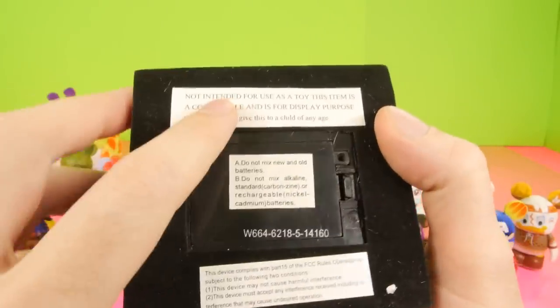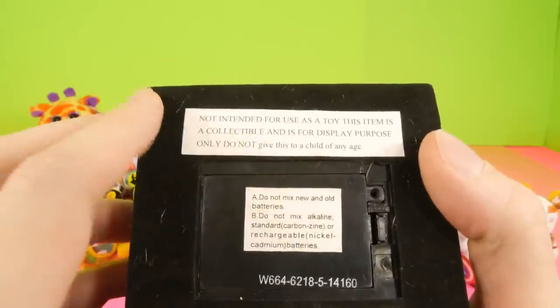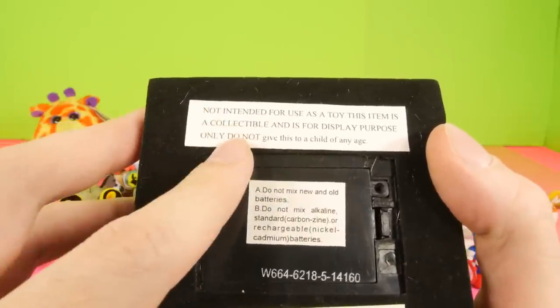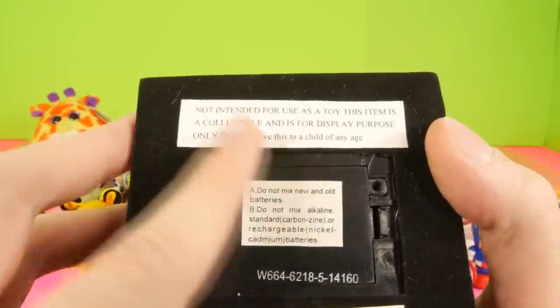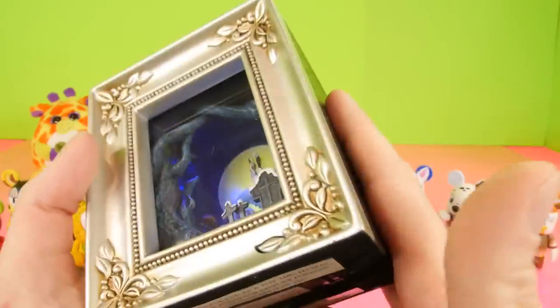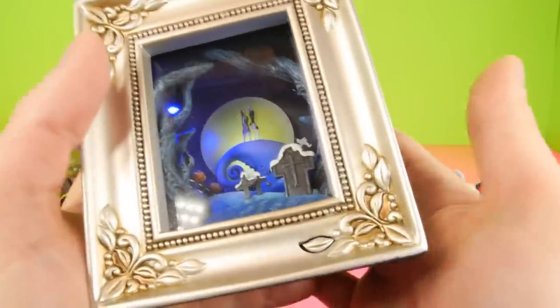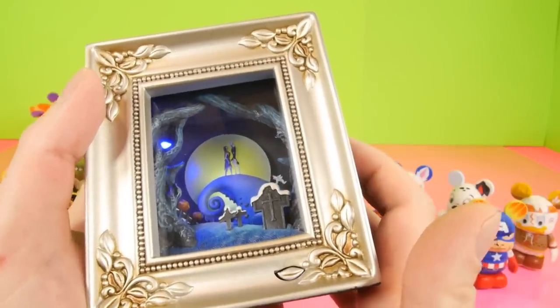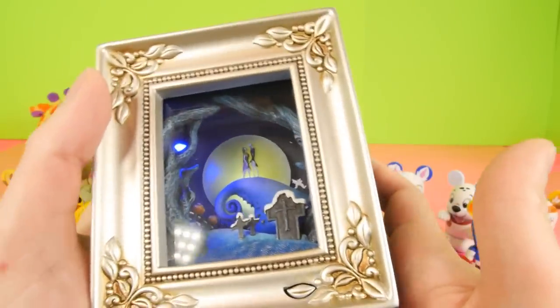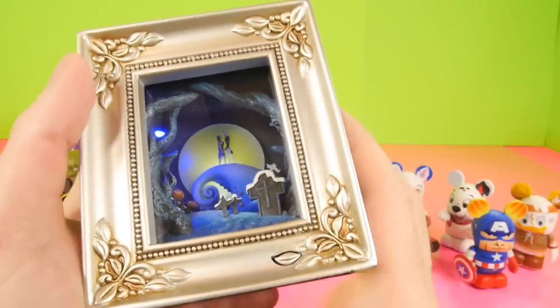One thing I want to point out about this specific box is it says on the bottom: not intended for use as a toy. This item is a collectible and it's for display purposes only. Do not give this to a child of any age. I would have to imagine it's because of how heavy this thing is — it's really, really heavy, so if you dropped it on your foot it'd probably do some serious damage. But again, it's a really cool display. If you want to order one of these, you can go on eBay or Amazon and type in Disney Gallery of Light and you should be able to pull them up. They make a lot of different kinds of these — there's a Little Mermaid, a Sleeping Beauty one, and I think there's even a Bambi one.